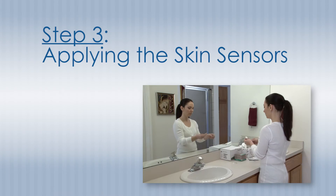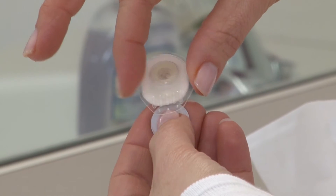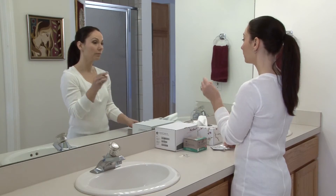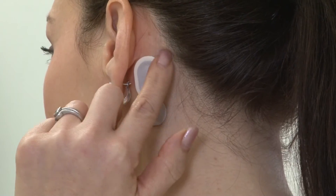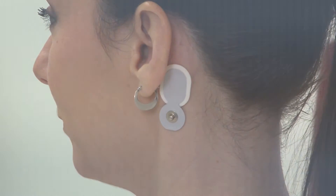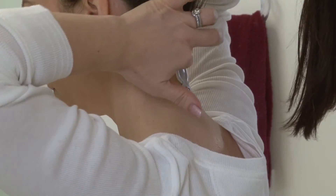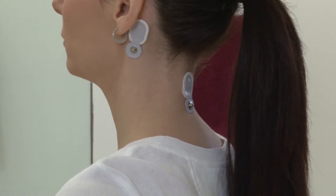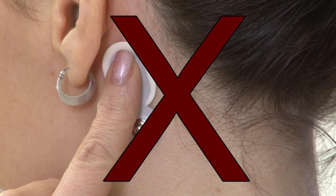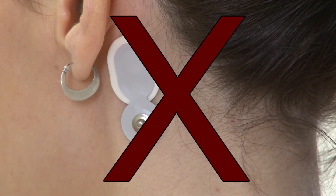The next step is the placement of the sensors. One at a time, peel the clear protective backing from a sensor pad and apply to each of the three locations that you cleaned with the alcohol swab. Apply the sensor pads with the metal snap oriented downward as shown. Rub the outside edge of each sensor with your fingertip in order to secure the adhesive to your skin. Never press the center portion of the sensor pad, as this will cause the gel to leak onto the adhesive and prevent the sensor from adhering properly to your skin.